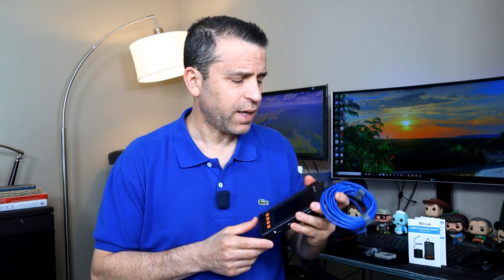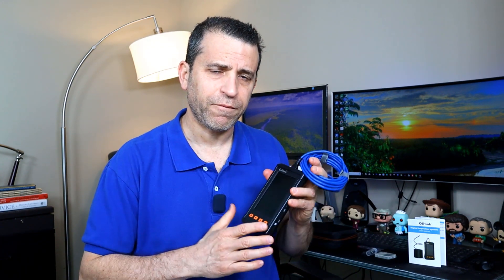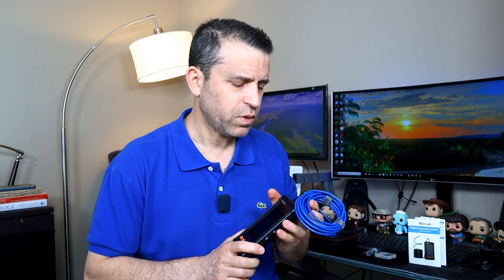This was sent to me to review and I'm glad I connected with the company called OWIC. I never heard of them before but it's a nice product, very easy to use. I'm going to demo showing you using it on my sink as well as showing you all the features. Very simple, easy device to use.